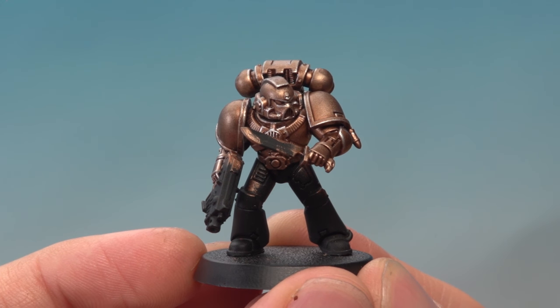Once you've finished applying that highlight the bronze armour is complete and you're ready to start painting in all the other details. Jerry, I hope that's been really useful to you and it helps you get started painting your Minotaurs. We'll see you all again very soon.